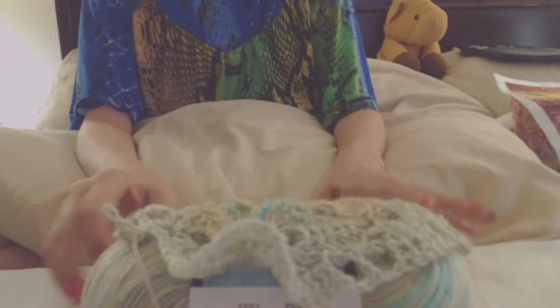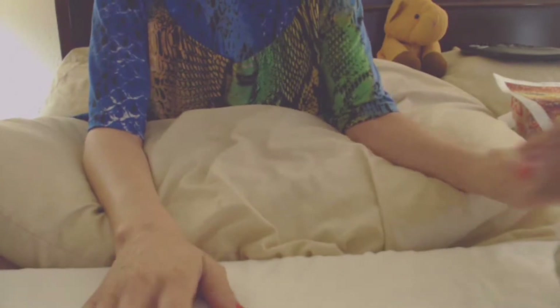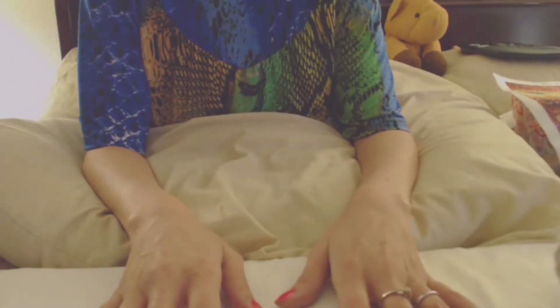Hey y'all! So I thought I would do some yarn reviews as well as show you some things I've been working on and some things I've kind of finished. But let's start with the non-yarny things first.